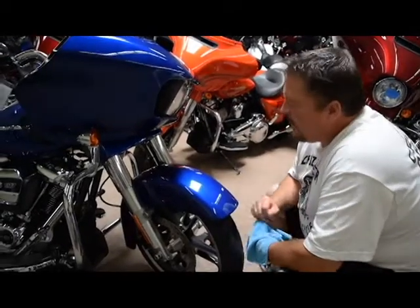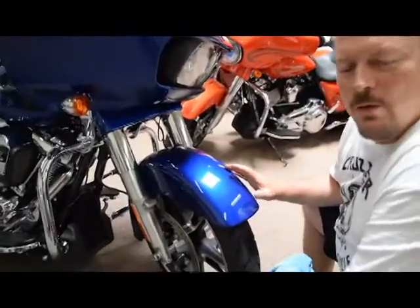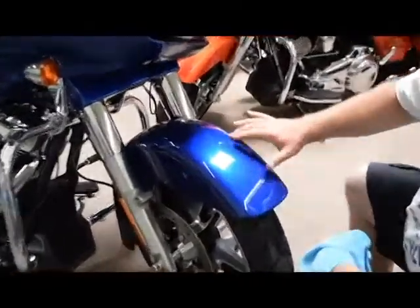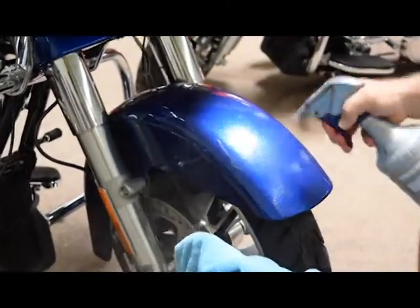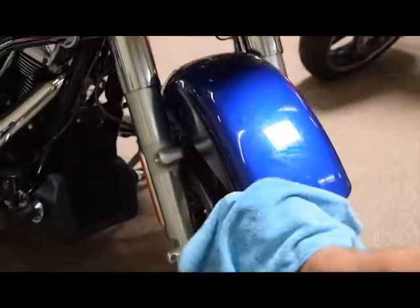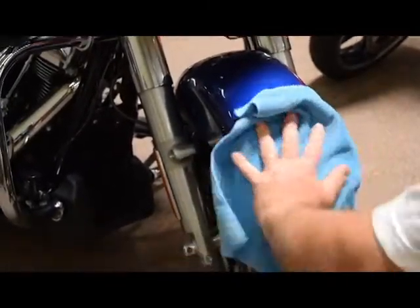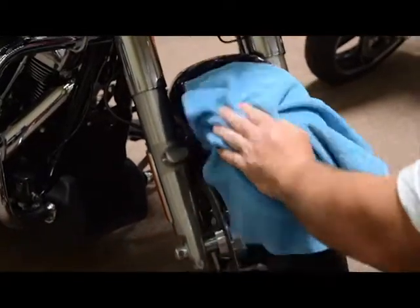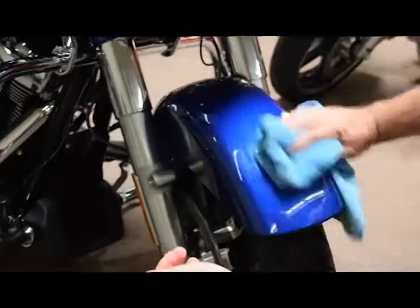Hey Todd, Cruise Armor. I'm continuing on doing some more essential pieces from our do-it-yourself essential kit. We're going to do the fender tip here. So again, you want to clean it using the alcohol water mixture. You want to just get all the waxes, bugs, everything off of that surface, because whatever is left on there you're going to trap basically under the Cruise Armor. So you want to make sure to get all of that off.